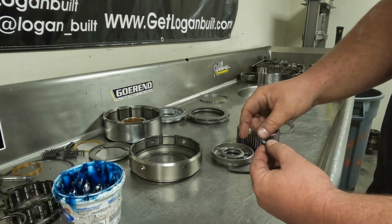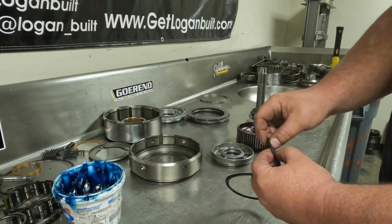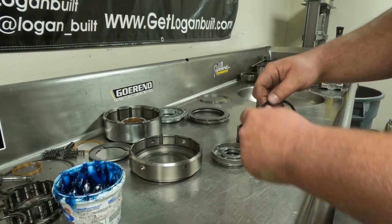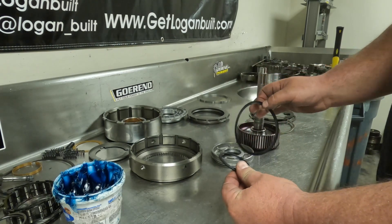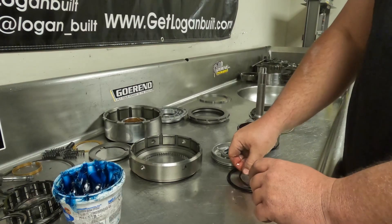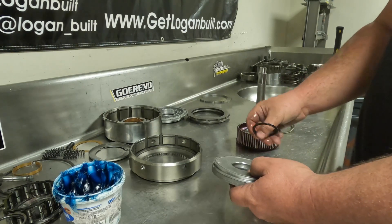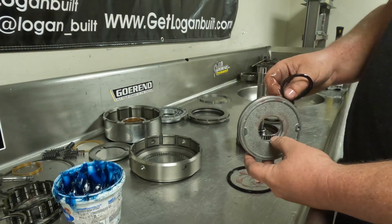Even though these seals are brand new, you want to inspect them — roll them around, make sure there's no cut, no bad press seam, no extra rubber tabs. Once you've determined they're good, dip them in transmission fluid; there are almost no seals in this transmission you want to install dry, except the front pump seal. Use the same fluid you're going to run in the transmission, which is Dexmerc. Do not run ATF Plus Four — for all your clutch soaking and seals, make sure you're using Dexmerc.